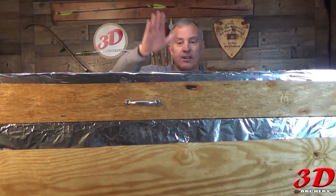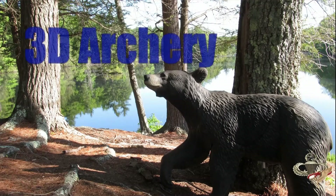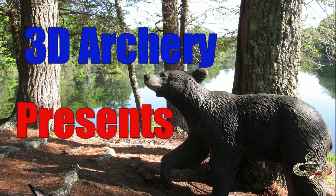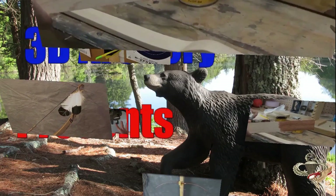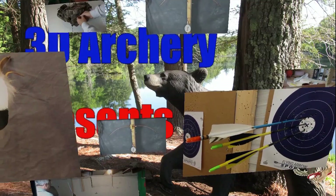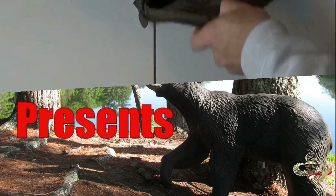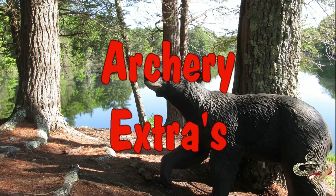This week in 3D Archery, we're building a hotbox. Hey everybody, and welcome to 3D Archery. We're going to build a hotbox.